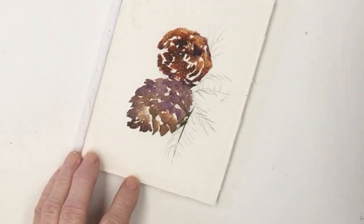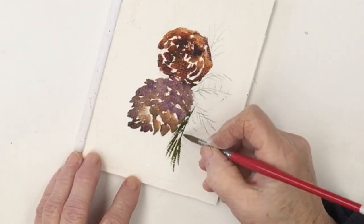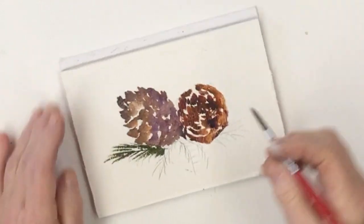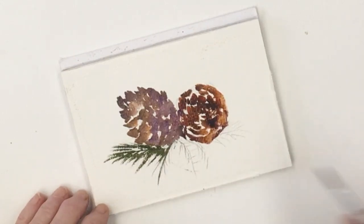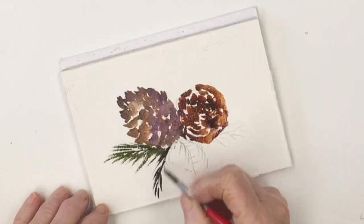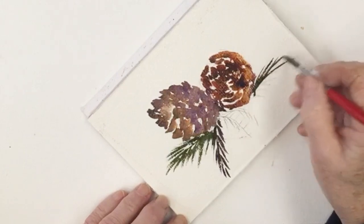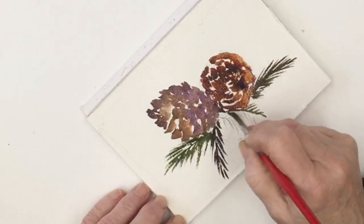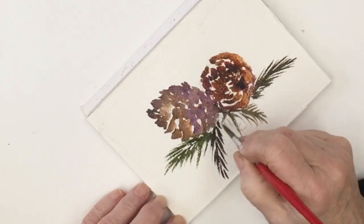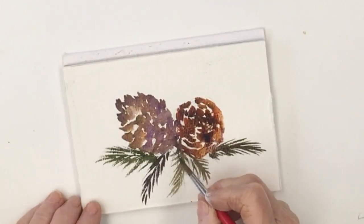Trying to get some good darks in. Now let's have a go at the fur. The needles on the pine leaves are very dark. We're going to paint them in — I think this is olive green, or you could use Windsor green, dark. And we're making the leaves come out from underneath the cones. It doesn't matter if they touch into the brown and maybe bleed a little — I really like doing these pines, you can just let yourself go.